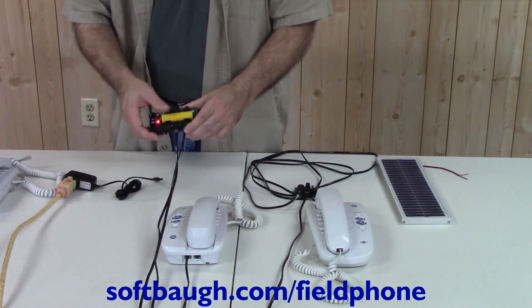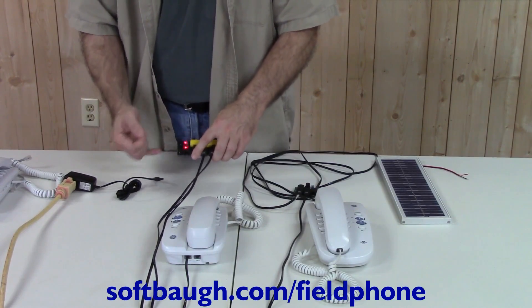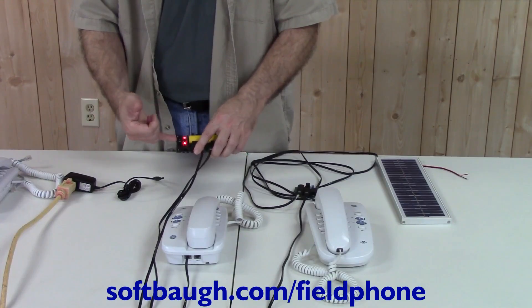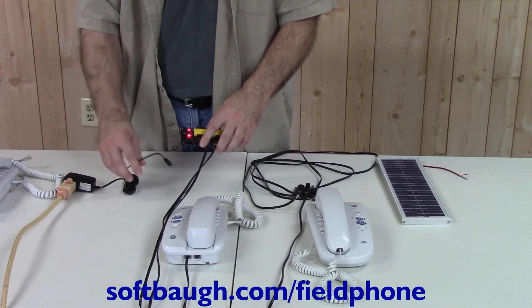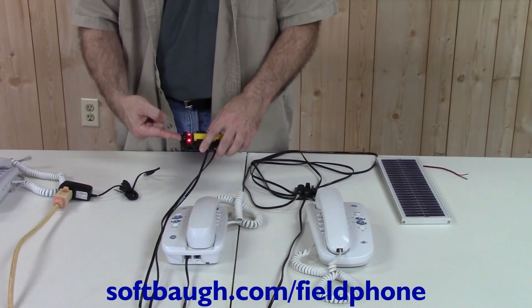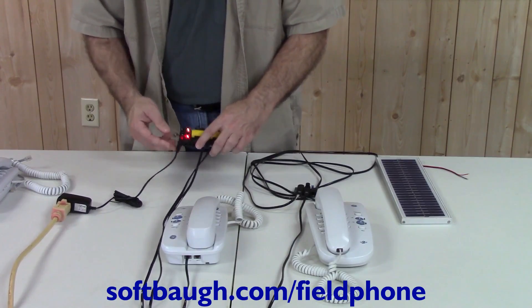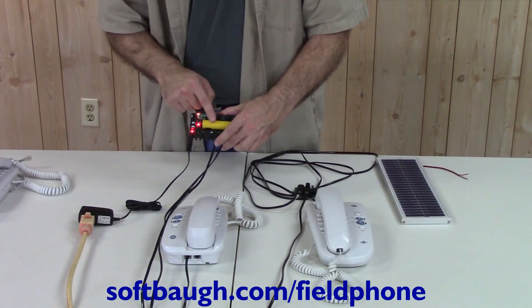The Field Phone host board normally runs off of a rechargeable battery. This battery can be charged through a variety of sources applied either at the jack or through the terminal blocks. The appropriate voltage is somewhere between 6 volts and 30 volts — whether that's a wall adapter, a 12 volt battery, or a 24 volt battery array. I'm going to plug in this 6 volt wall adapter into the DC-in jack, and you'll see that the DC-in light and the charge light have turned on, showing it's now charging the battery.